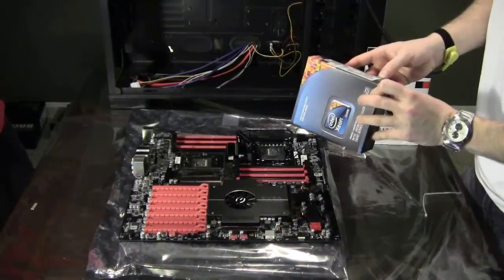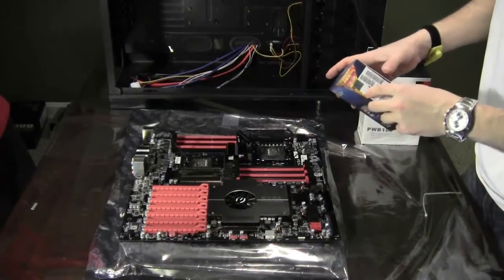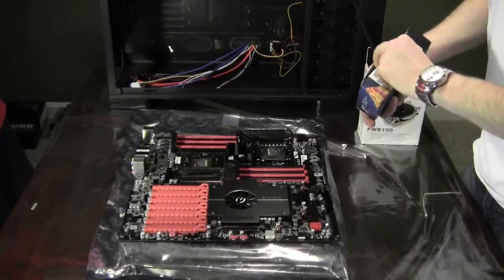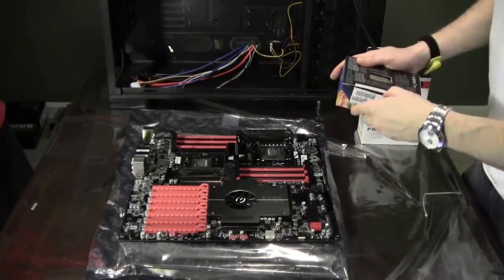That will give you an idea of how much power is going to be supplied by the power supply. There's two of them, so there's 160 watts for these chips. There are chips that run at 130 watts, some that run at 140 watts — a lot lower power consumption.